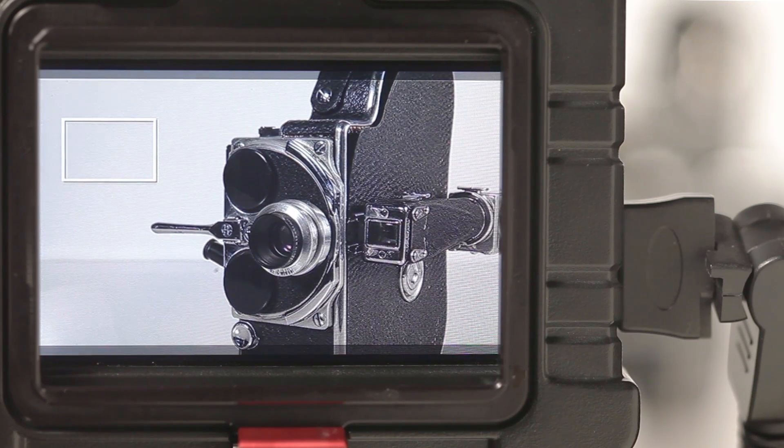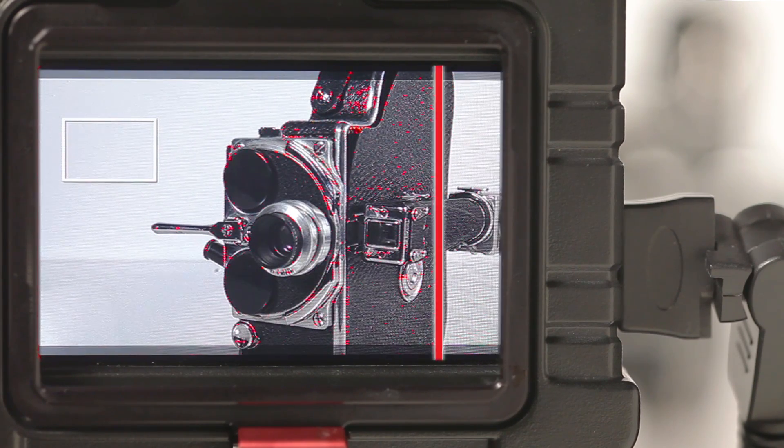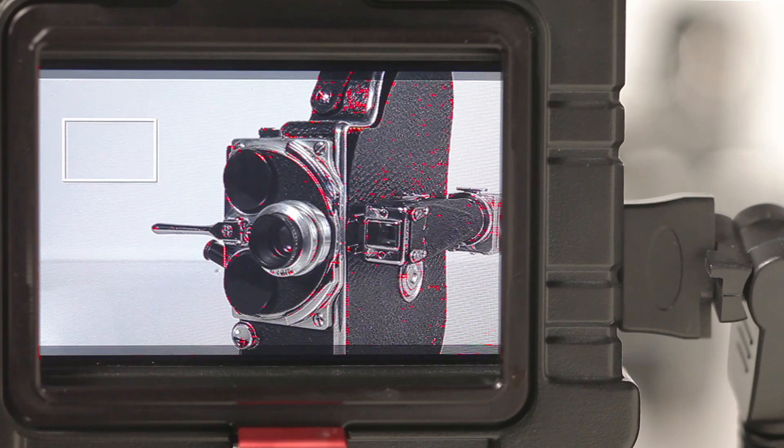This firmware update gives you the option of using the original white peaking highlights or the new red peaking highlights, which makes your focus plane even easier to see.